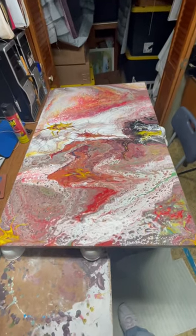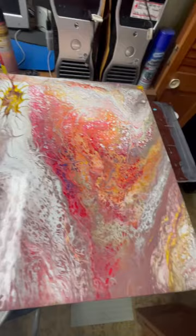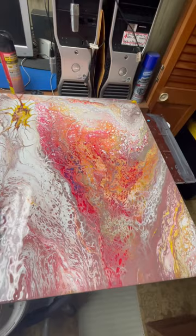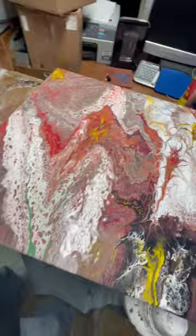All right, I'm gonna go with this. At one point you have to just say it's done. Some people like to let it dry and then do a little paintbrush work all over it. I kind of like to leave it natural. I might put a few little swirly swirls in it like that, but other than that, I don't repaint it later on.